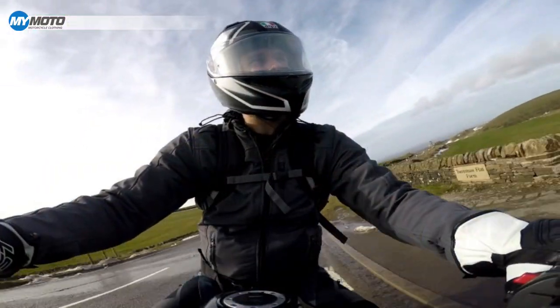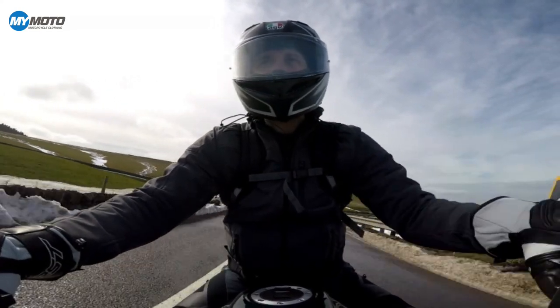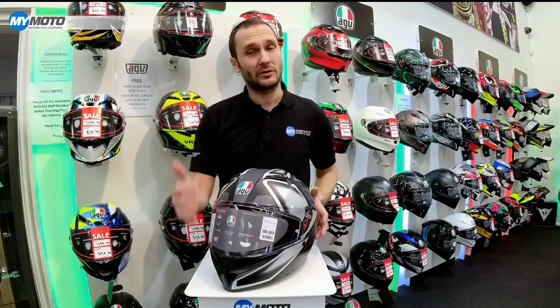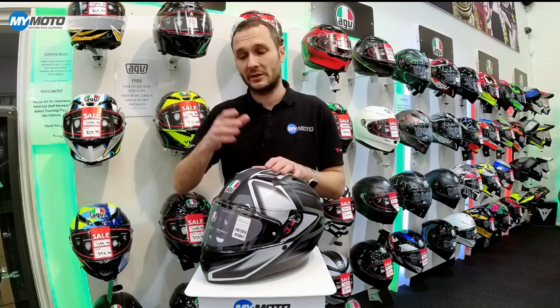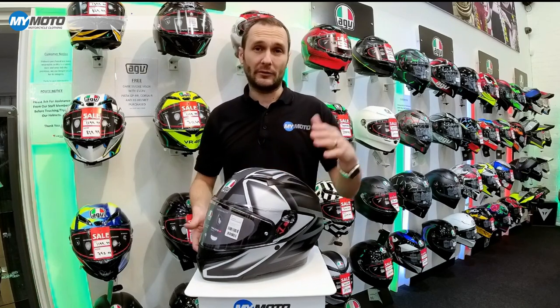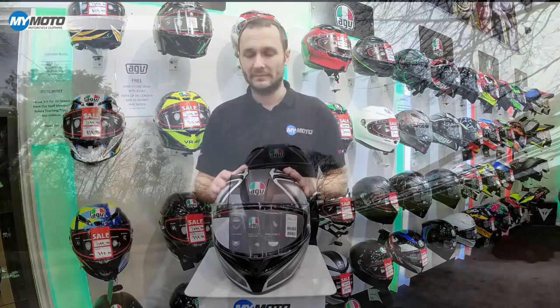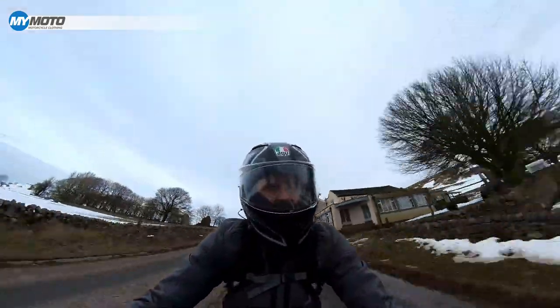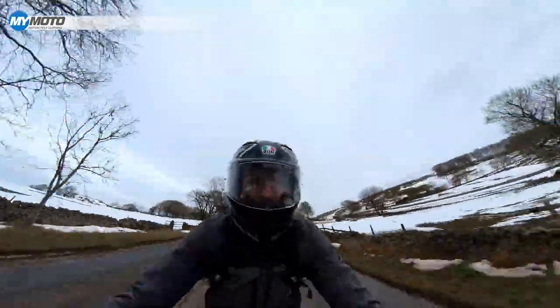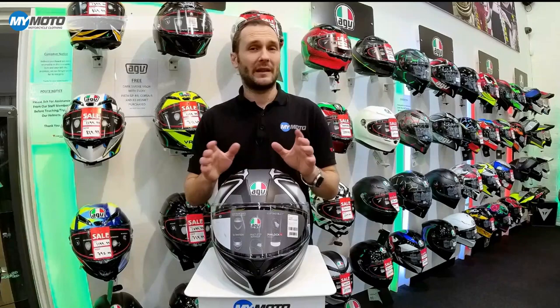There's a lot of ear room in this helmet, so if you struggle to find a helmet with enough room for your ears and get discomfort, this might be worth looking at. Another improvement is the customizable fit — it has interchangeable cheek pads, with options of 30mm, 35mm standard, or 40mm. These will be available soon; they're not in the UK at the moment but coming very soon. It would be a great touring helmet, especially with all that extra air room. There's also plenty of room for a comms unit speaker without causing any issues.